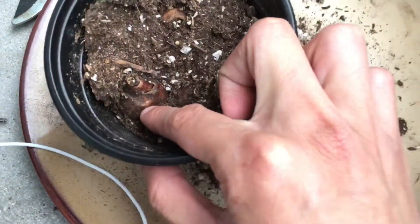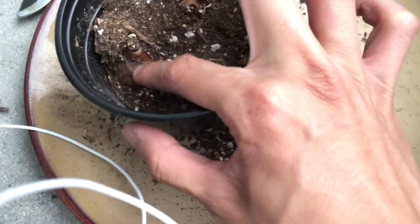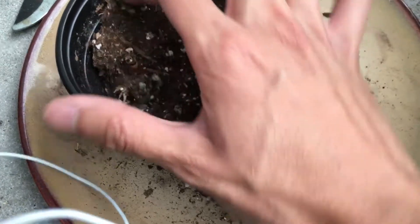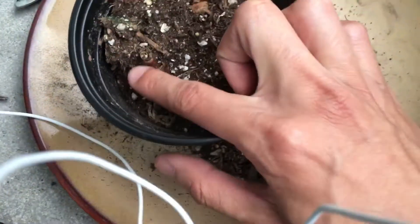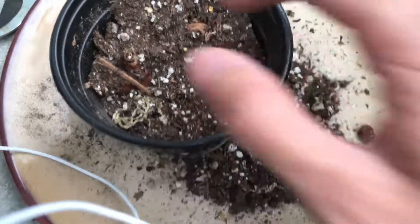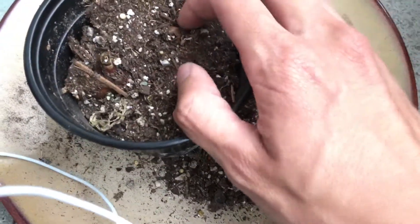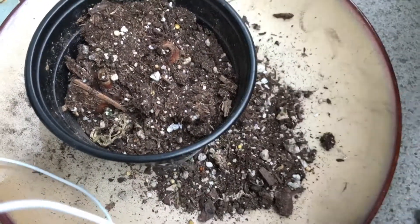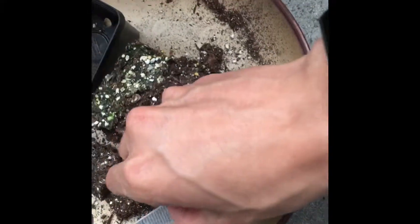As you can see, the snowdrop bulb has actually gotten a lot bigger. I remember many months ago when I planted it, it was way smaller than this, but now it's bigger. Of course it's growing, so that's a good sign, and hopefully we can get some baby bulbs from these soon — next year probably. And here we have another snowdrop, also the double snowdrop.